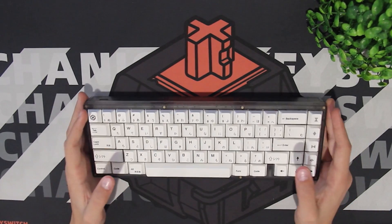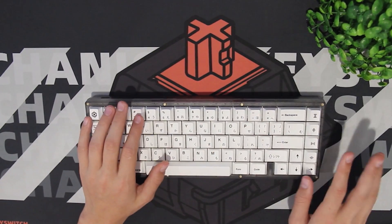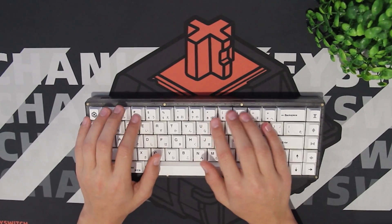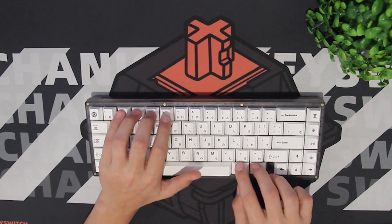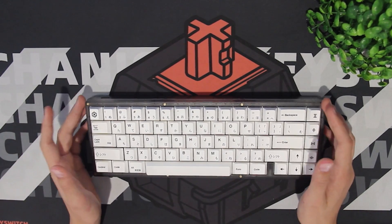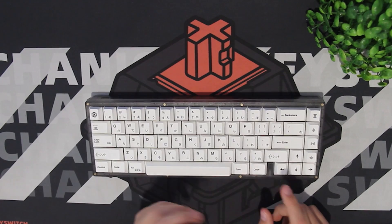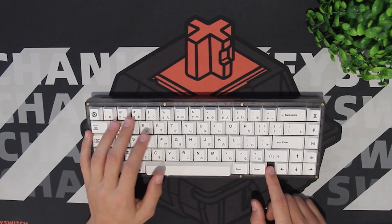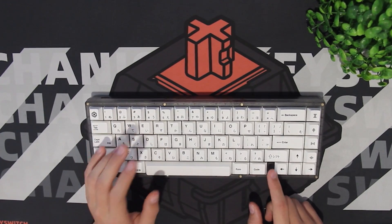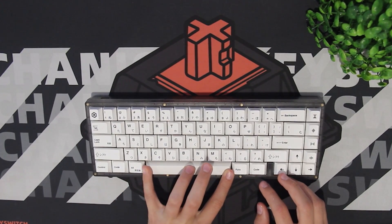The KBD67 Lite is a 65% layout with a blocker, which means you have no F keys and no numpad, but you can access F keys with the function layer so they're not completely gone. I really like this blocker — it looks good. When I was first getting the keyboard I didn't really like how it looked, but now that I have it in person and have experienced it for a while, it grew on me and I really like it now.